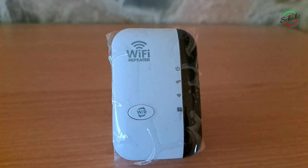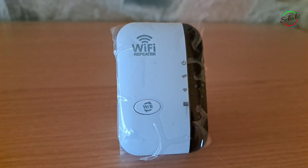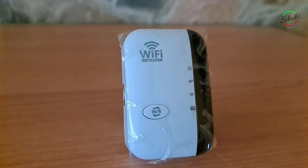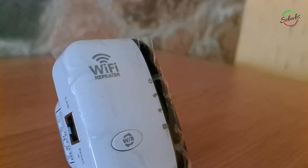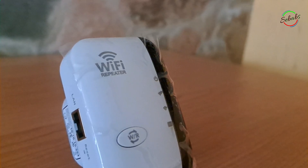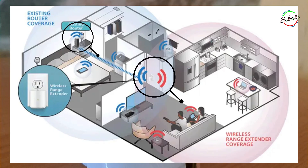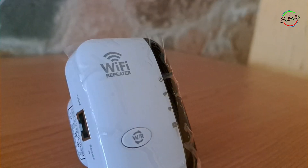Getting started is not difficult at all, but if you seem to be having a challenge, I have put together this basic step-by-step guide on how to set up any Wi-Fi repeater. The first step is to find the right location. This is the most critical step in setting up a Wi-Fi repeater.